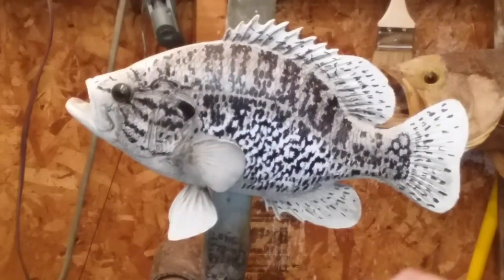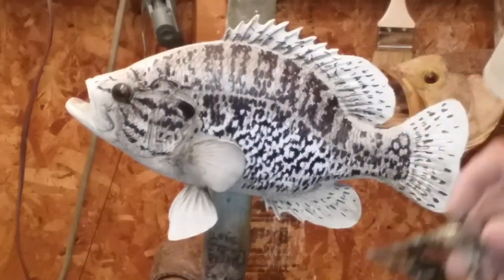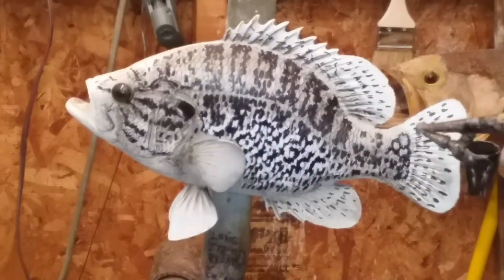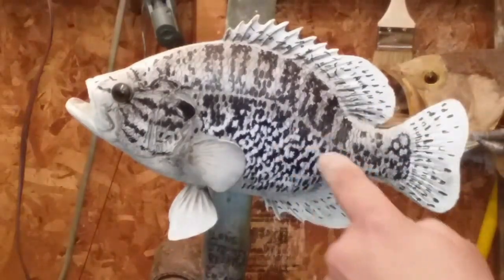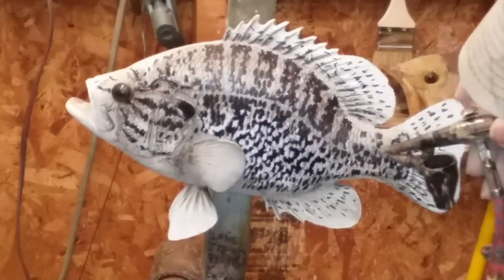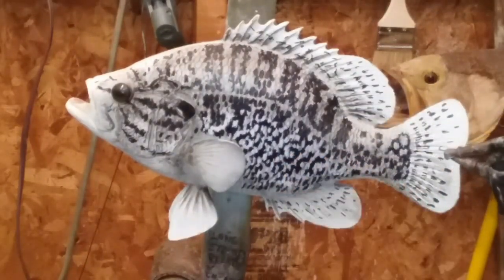Before you even seal the fish or anything, I like to go ahead and bring out some of the ice on these scales to make them look more realistic. Plus you're toning it in to make it look right. Remember all the white paint I put over everything? I'm toning it in, but I'm also bringing out the back of the scales.